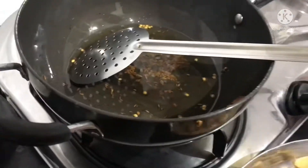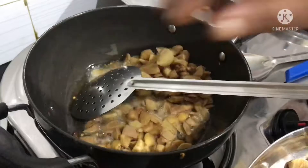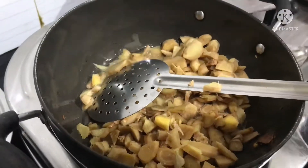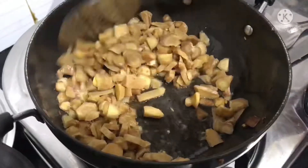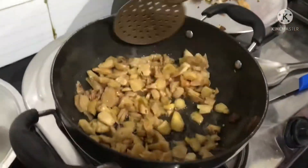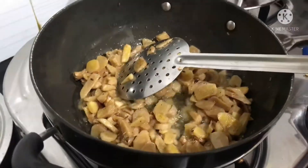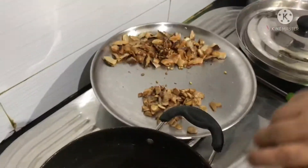Then fry it in the pan. Fry it a bit — it should be good for the taste. All of this is on medium flame, so the taste is better. So almost medium flame.